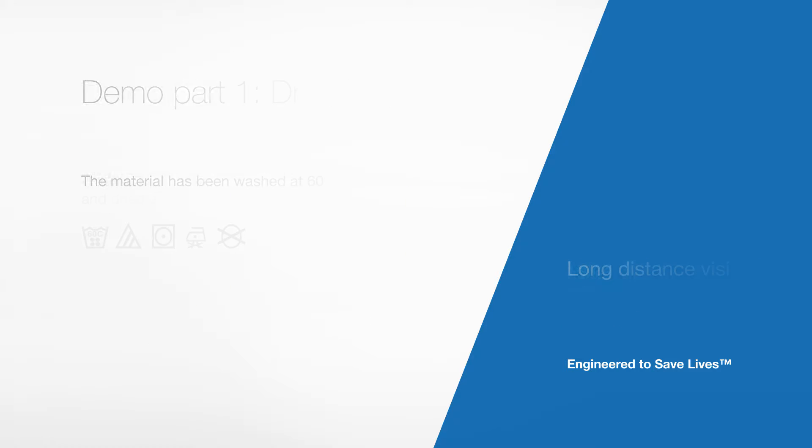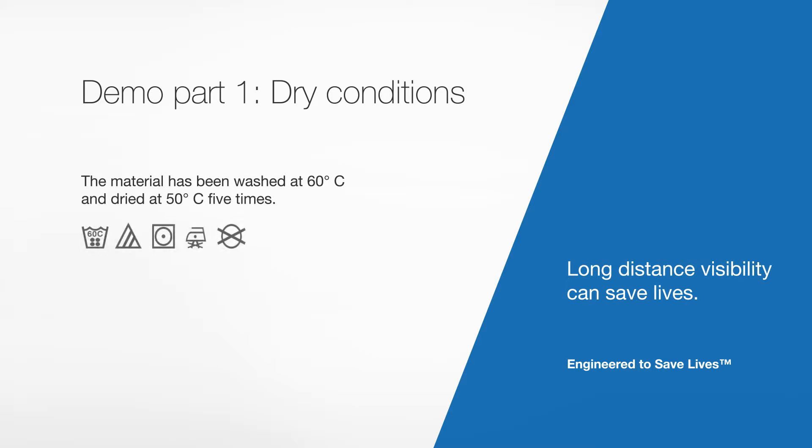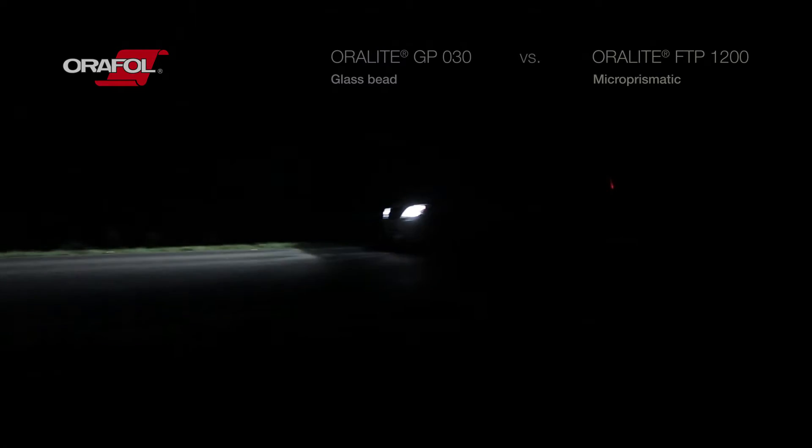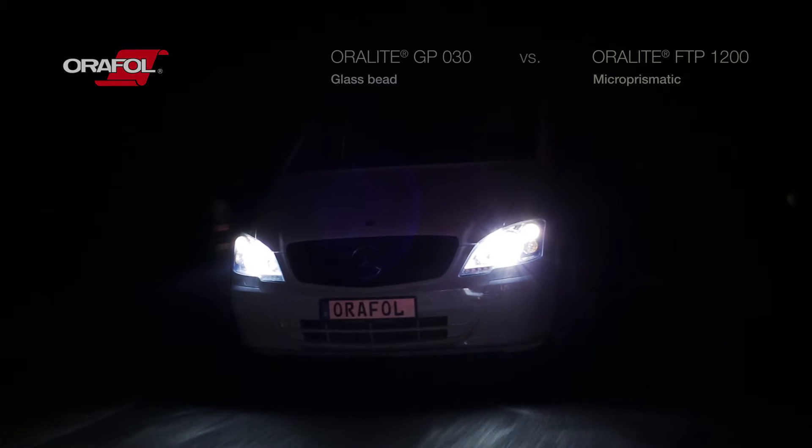We will first have a look at both tapes in dry conditions. Both tapes have been washed five times at 60 degrees Celsius and dried at 50 degrees Celsius between each wash cycle. We will now show you a real demonstration of the reflective performance of two equivalent reflective tapes — glass bead versus microprismatic.